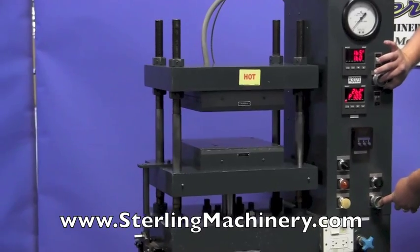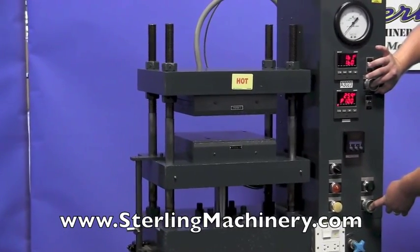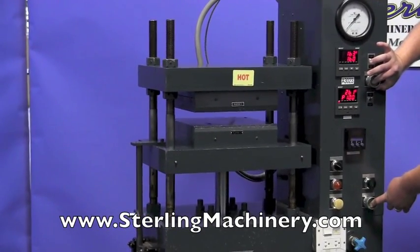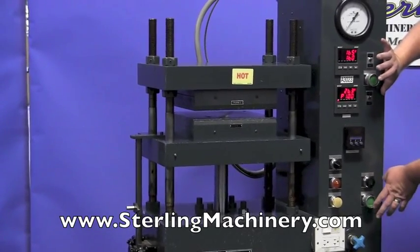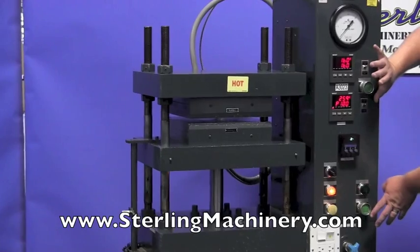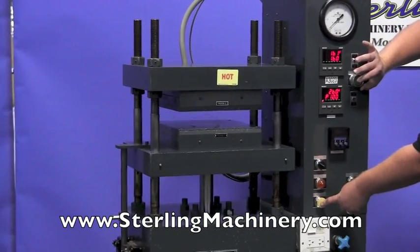Here's how the press works. The dual palms — as soon as you let it off, it'll stop. It repeats every time you push the palms. And then you can hit this to reverse it and go back down.